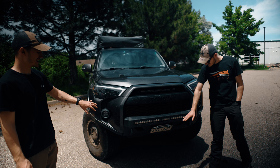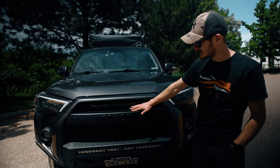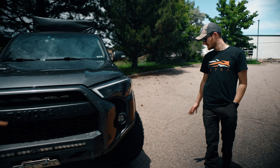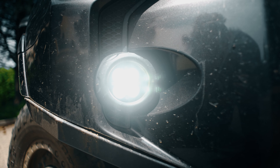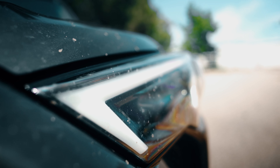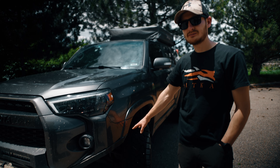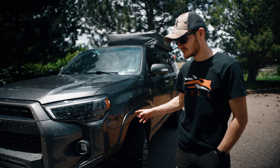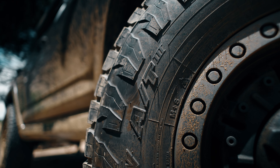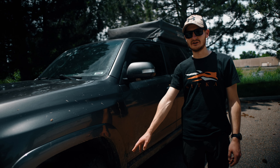Up front he has the Baja Designs S8 30-inch light bar up top, and a cheap Chinese 20-inch bar in the grille area for now — he'll get another Baja for that spot eventually. Fog lights are also Baja Designs driving-style fog lights, and he's running Alpharex headlights with nice DRLs. Suspension is OME at about 2.5 inches with camber-corrected upper control arms. He's running the same Toyo AT3 tires, slightly bigger at about 34 inches, on Black Rhino rims.